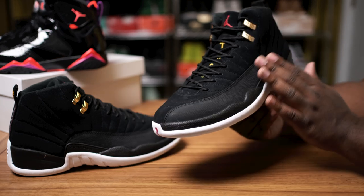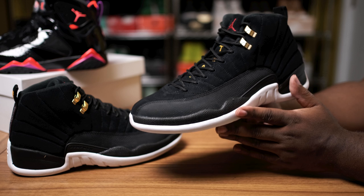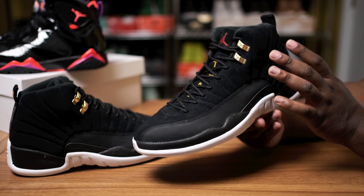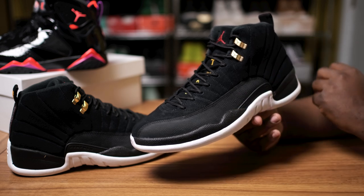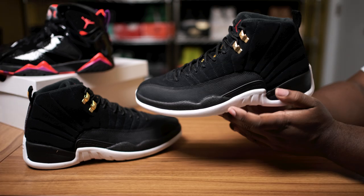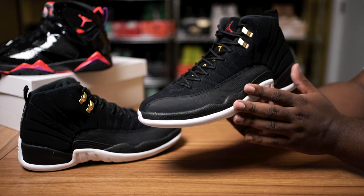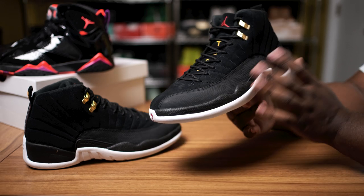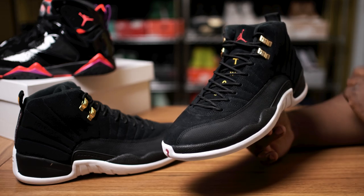That about wraps it up for the Jordan 12 Reverse Taxi. I like them, but I'm such an OG head that when they try to put certain twists on OGs I really just don't like it. But it is a Retro 12 — one of the more popular silhouettes — I don't see this joint going to any outlet. It's an all-black shoe, you're gonna have people trying to buy them and just rock them at Halloween parties, so it's definitely gonna do its numbers.